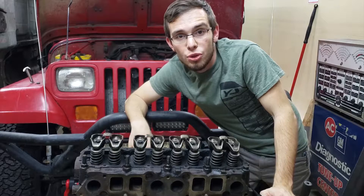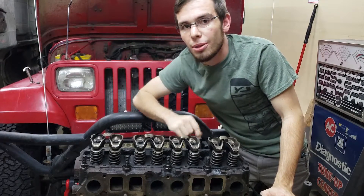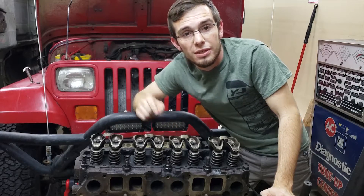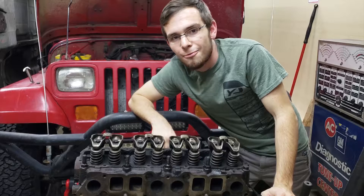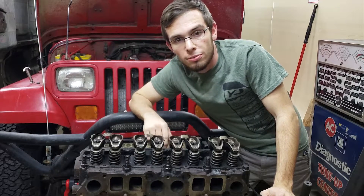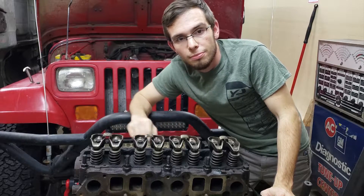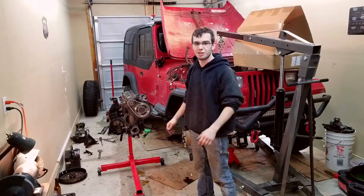Hey guys, and welcome to Jeep Sheep TV. This is engine month — specifically this engine, the 2.5 liter inline four-cylinder Jeep engine. I would call it the 2.5 liter inline four-cylinder Jeep engine month, but it just doesn't flow. Let's get dirty.